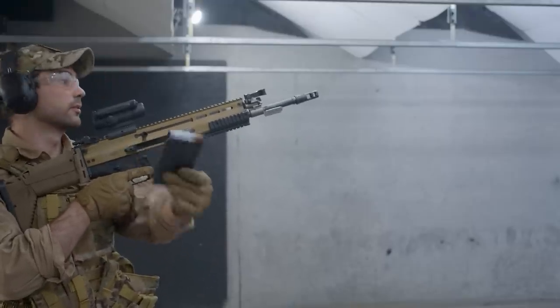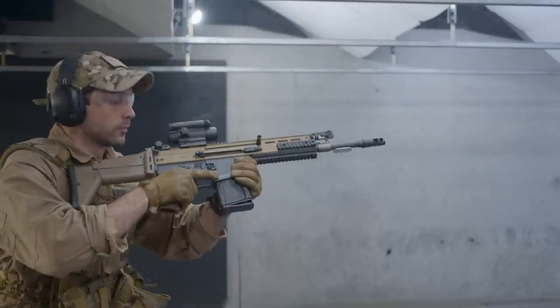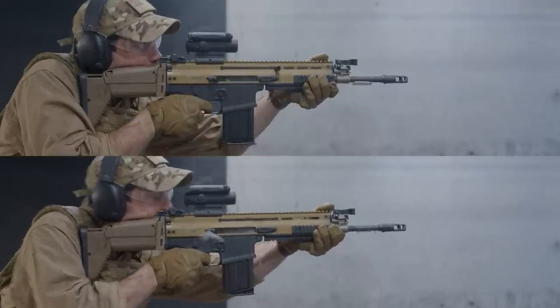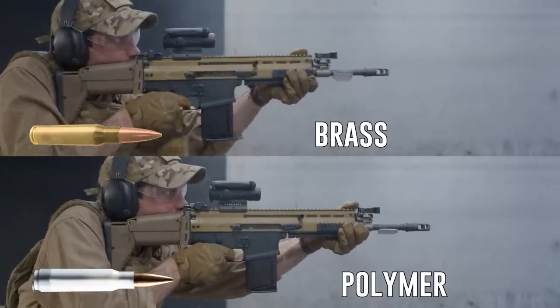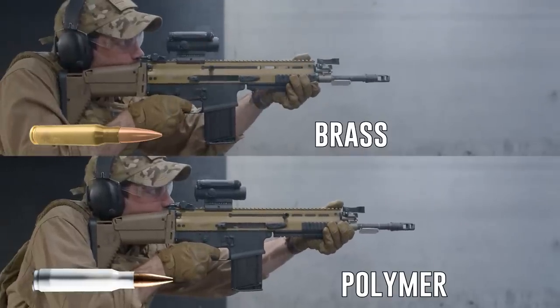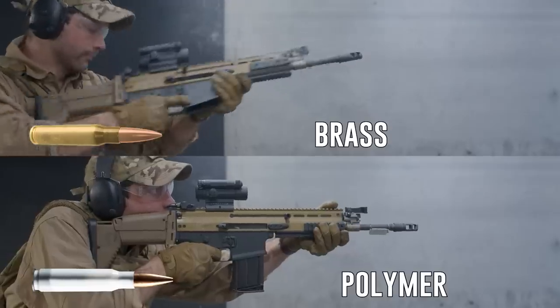I'll be honest, I'm biased towards the SCAR — it's one of my favorite weapons. I got to test fire it using plastic polymer-cased ammo, which gives it less visible flash signature compared to brass. Look at how on the bottom of the screen where I'm firing the polymer-cased plastic ammunition, it has way less flash than the top of the screen where I'm firing the brass-cased ammunition.